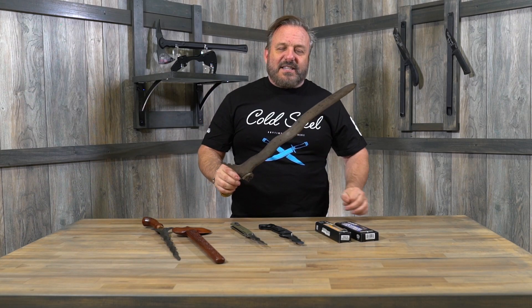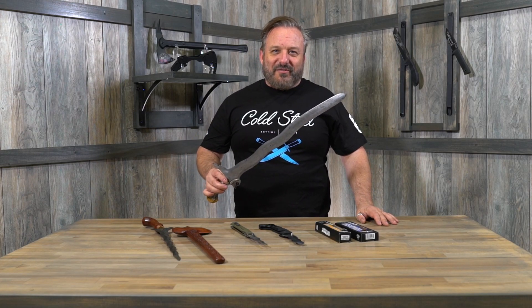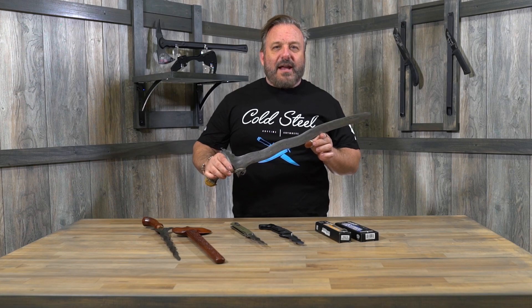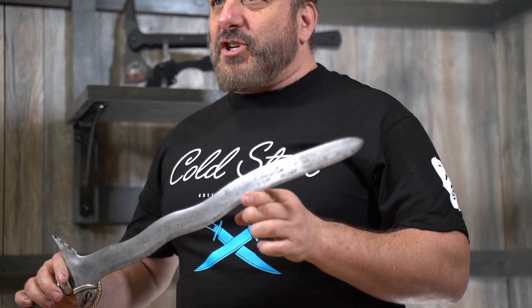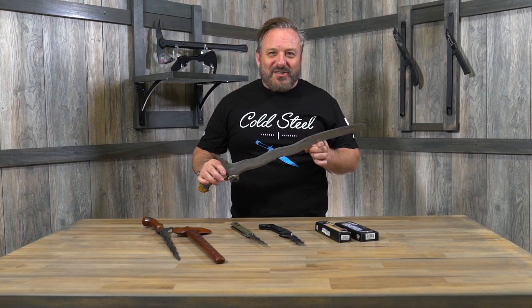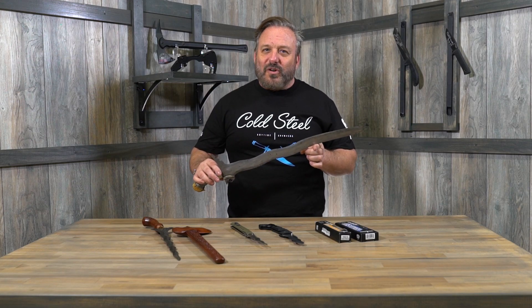Beautiful piece, but look at it — it's not very big. This is actually a Kris sword, and it's not very big, and there's a reason why. There's a saying in the Philippines: the jungle will take your sword. A friend of mine told me that — a very famous martial artist. And it's true. If you look at when Ferdinand Magellan went into the Philippines in the 16th century and he brought the Spanish with him, there are numbers of accounts of the Spanish troops trouncing through the jungles in the Philippines and losing all kinds of their gear — daggers, swords, all sorts of things.